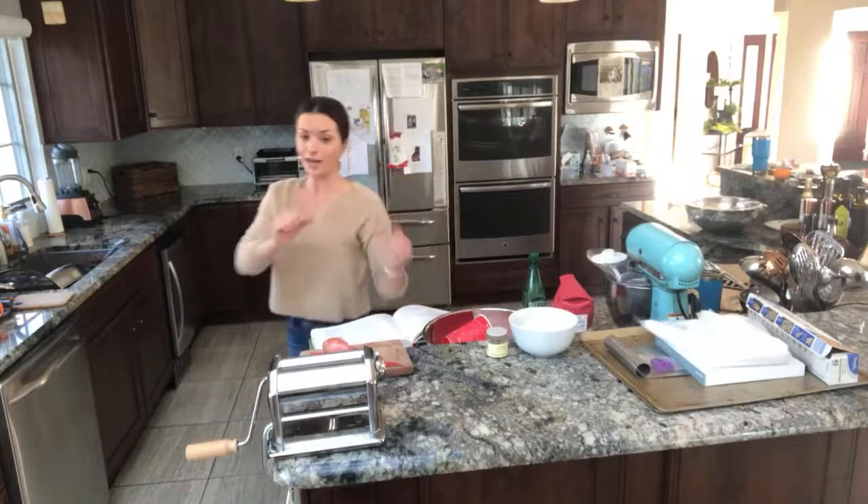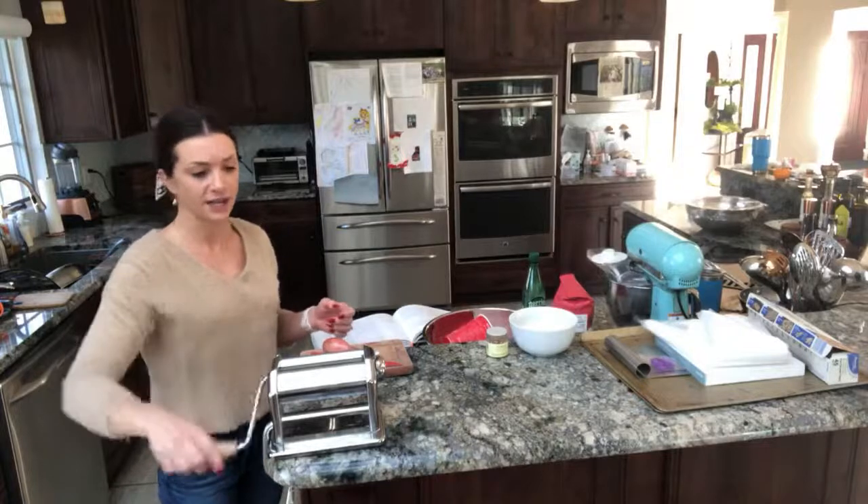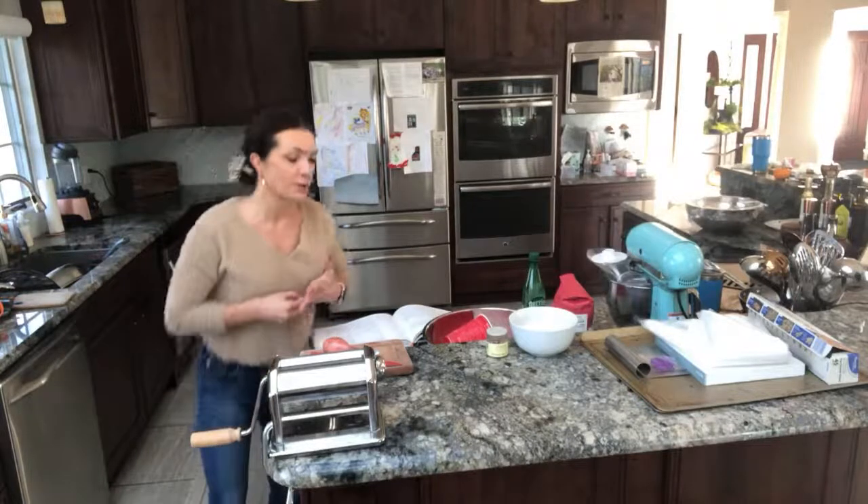We're gonna make a butternut squash filling and I'm gonna show you guys the technique I learned in Italy on how to roll out the pasta. This is my old-school hand crank pasta roller and I'm really excited to do this with you guys.